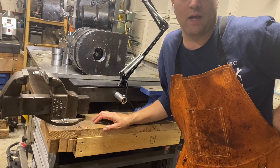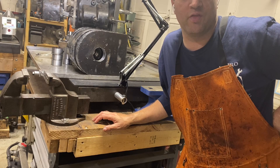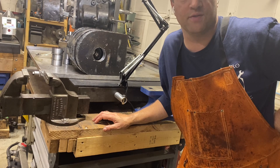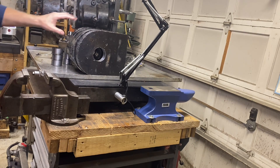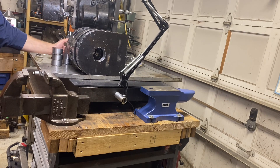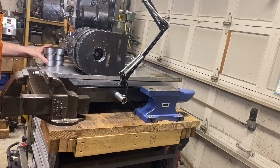Today I'm going to show how to use an annular cutter to cut some 3 inch diameter holes. This is the outcome — I got 6 of these. They're eyelets for a crane. And here are the slugs that came out of the middle.